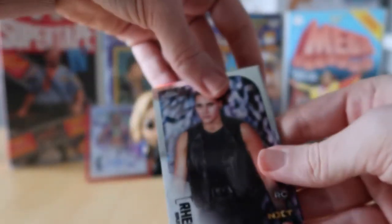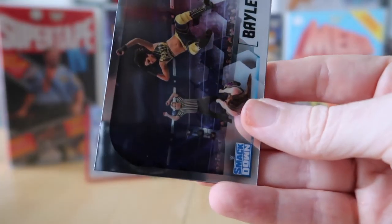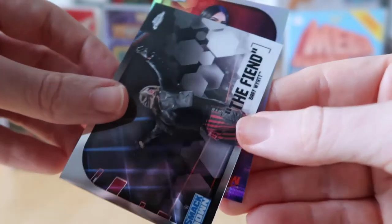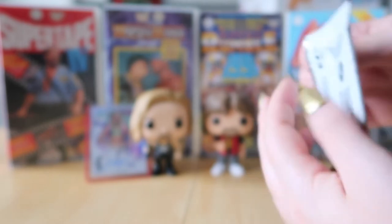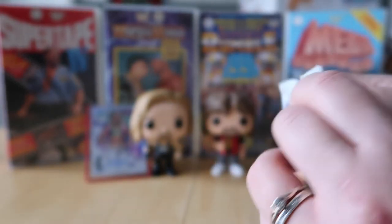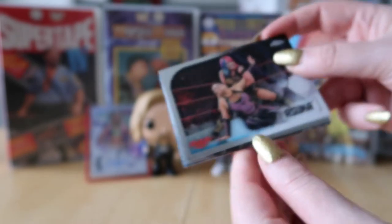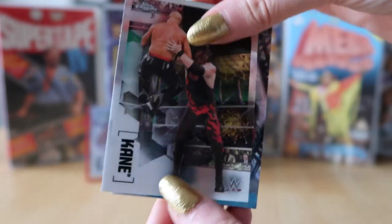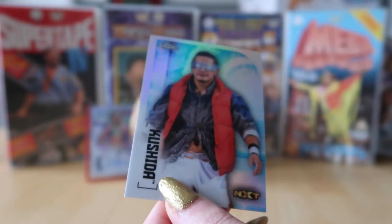There is the Rhea Ripley rookie card, then Bayley, and facing the other way is The Fiend Bray Wyatt. And the refractor is Billie Kay.